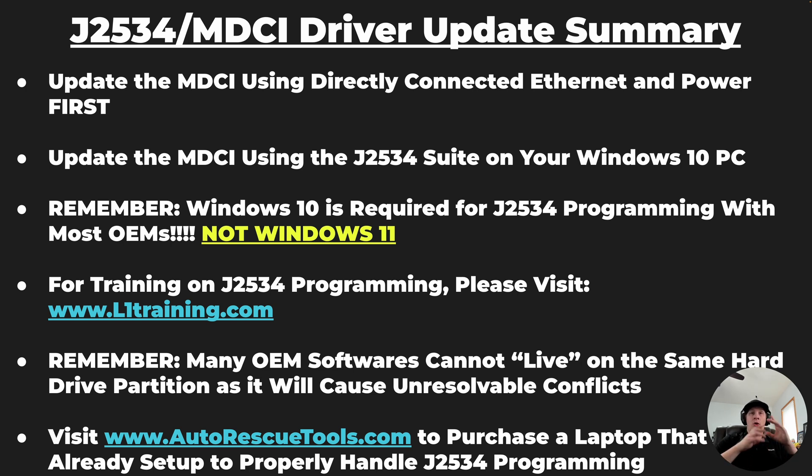You need to know that you cannot use one PC with one partition to program lots of different vehicle manufacturers. If you're trying to do a Ford and a Mazda, you cannot have the software living on the same hard drive partition. This is a big no-no and will cause unresolvable conflicts between the software, preventing you from completing those programming events. If you are looking for a laptop that is already pre-set up to do all of the programming you're looking for with J2534, explore a pre-set up laptop from Autorescuetools.com. They make laptops already set up to program given vehicle manufacturers, with no issues between different softwares, and they can make sure your drivers are installed before they send you the laptop.